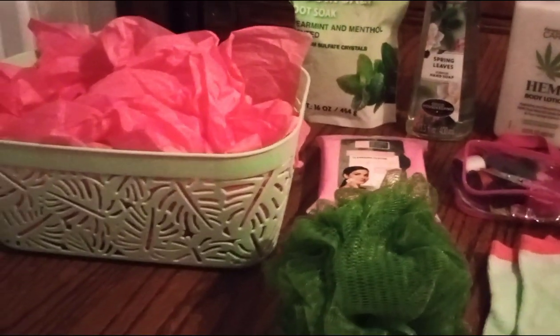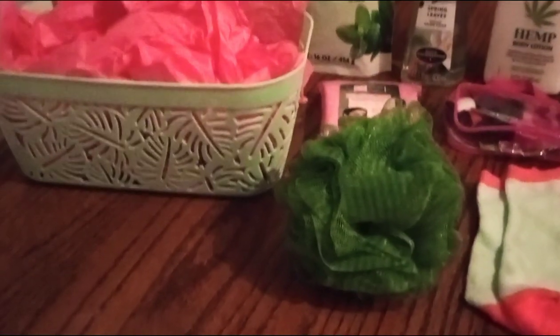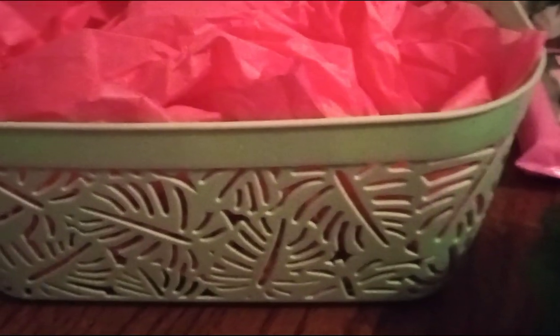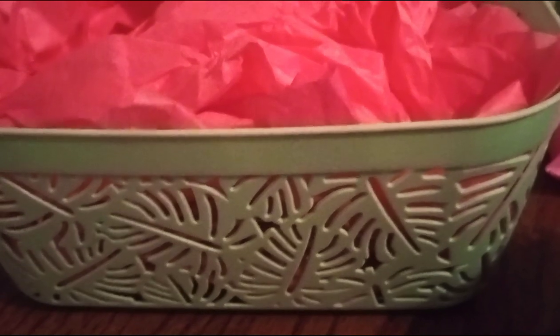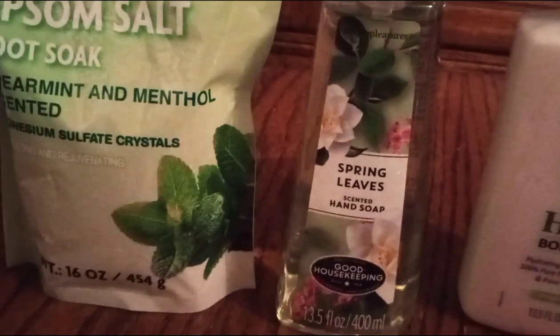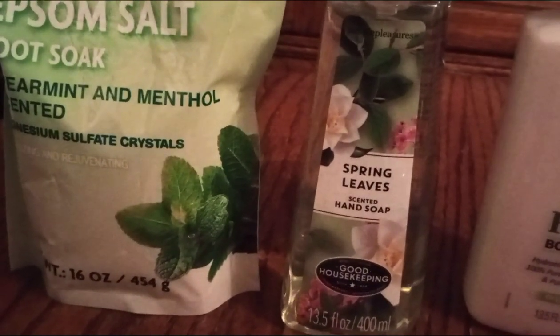Now let's get busy. This is a medium-small mint green basket with a little bit of a hint of lime green to it. We have the hot pink tissue paper — you know I do that — and epsom salt with spearmint and menthol. We also have our hand soap in mint green.